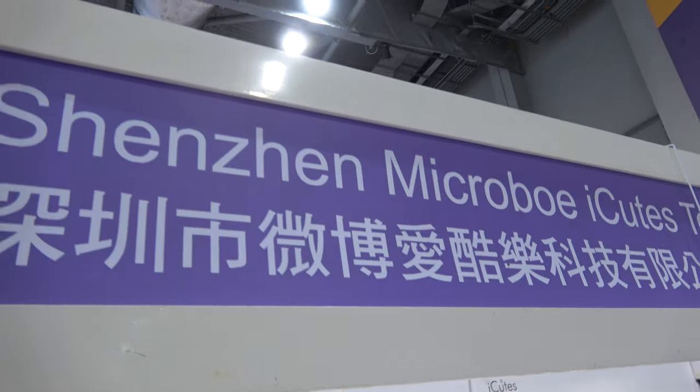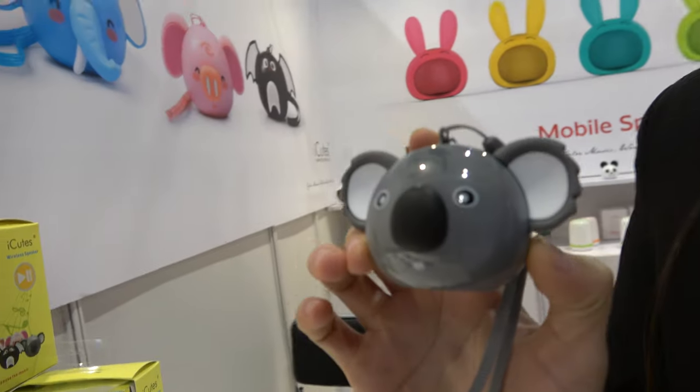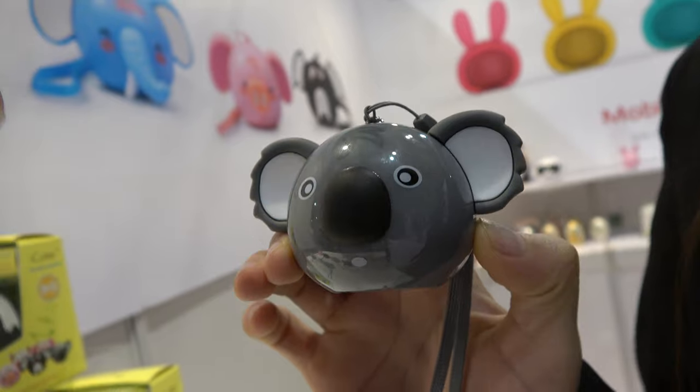We're here at Shenzhen Micro Bowl. My name is Emily, and this is our wholesale product.